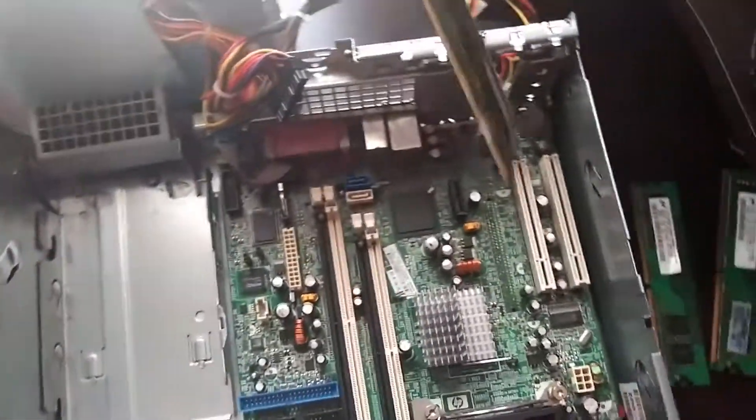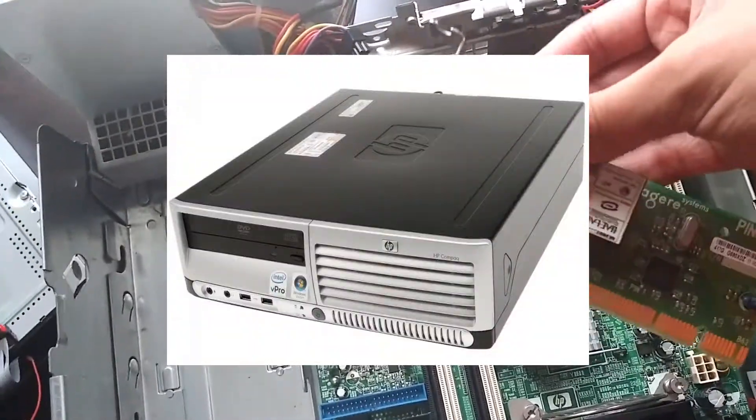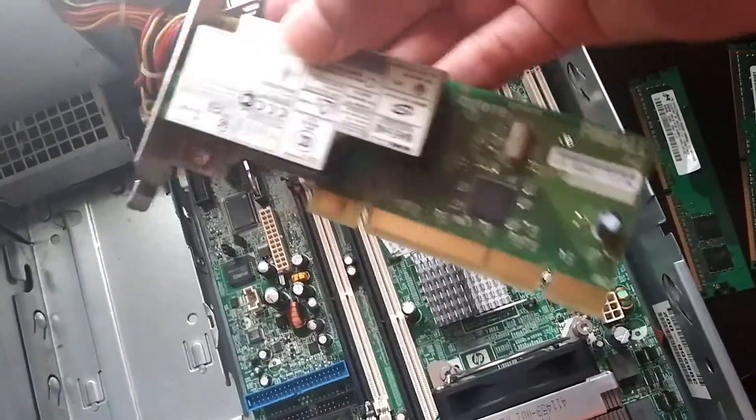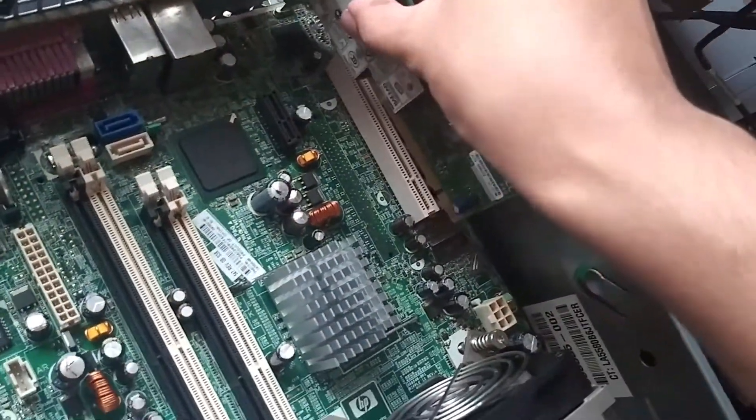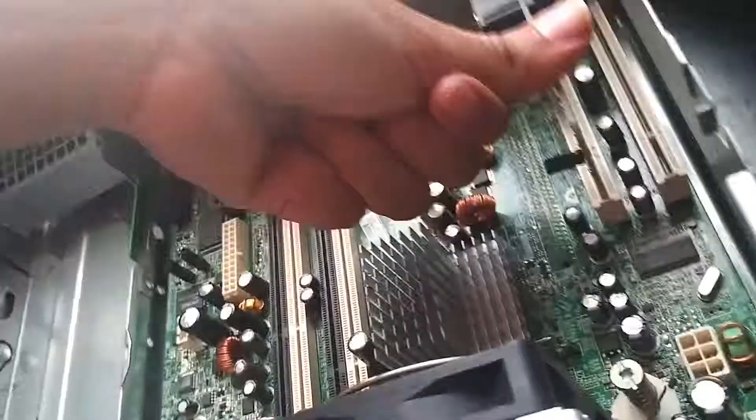Today I'll be putting together an HP DC 7700, where I'll first be installing the Mini PCI modem chip that's used for Wi-Fi and LAN.